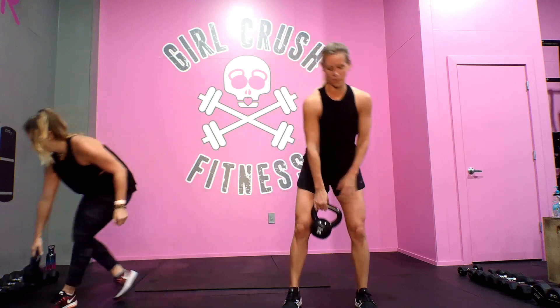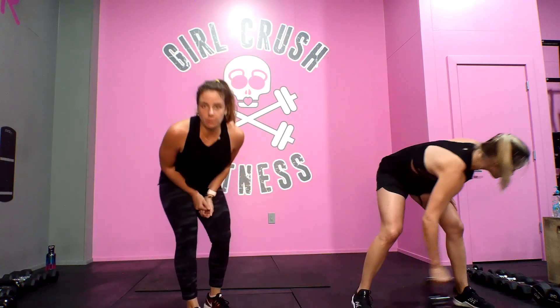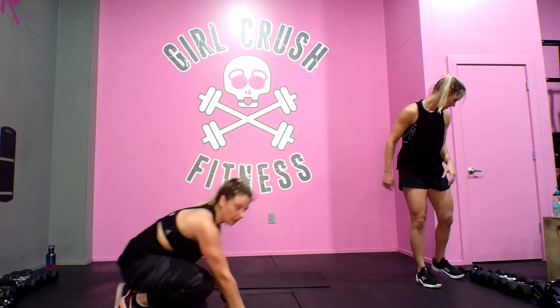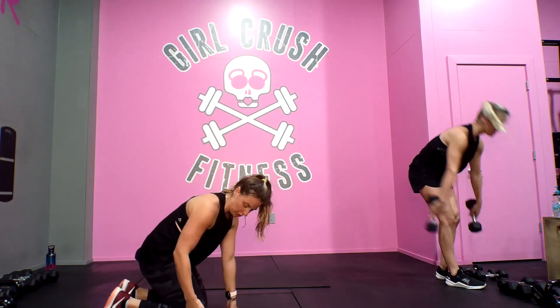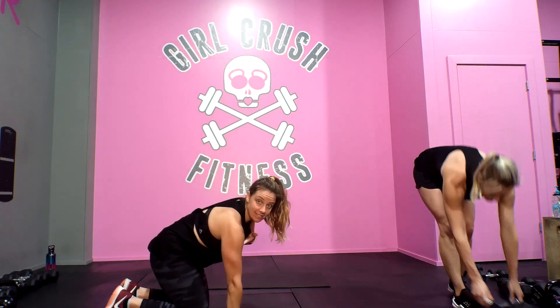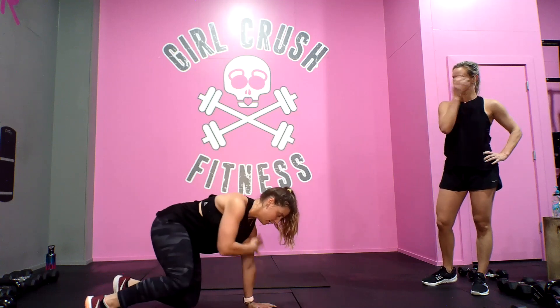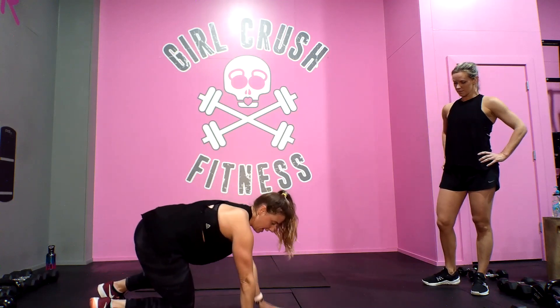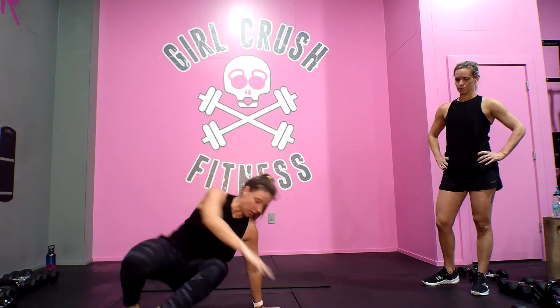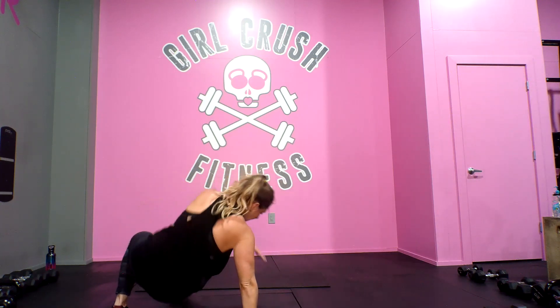Next up, body weight flow. So for that body weight flow, you're going to come down into your hover. Anytime you're hovering, you want your knee and hip in line, shoulder, elbow, wrist stacked. We're going to be up, tap left, tap right, rotate, break dancer, hover, rotate, break dancer, other side.